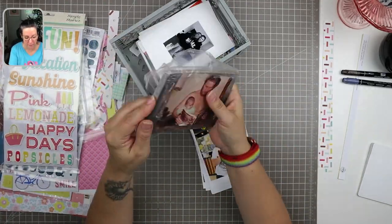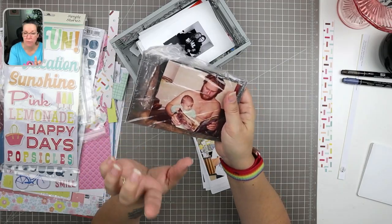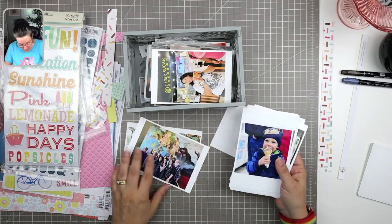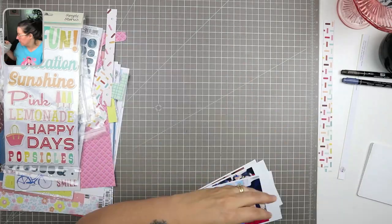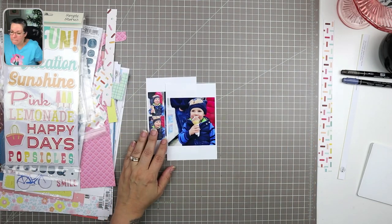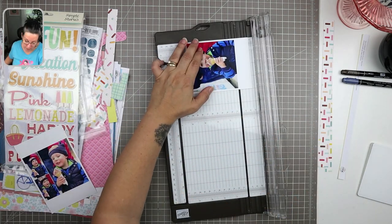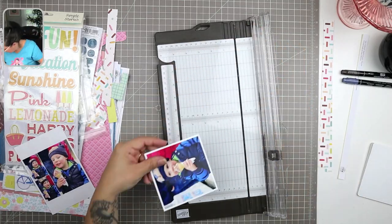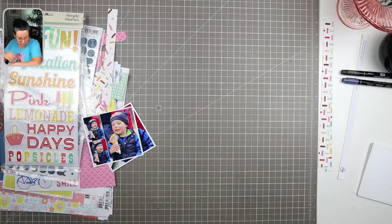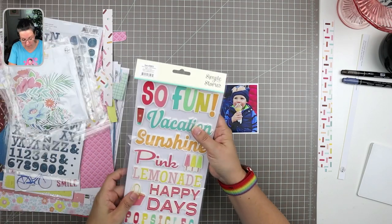I'm going to be using the sketch from this month. Every month we have a sketch challenge over on the Facebook group for our kit club, which is always linked in the information section below each video. I did try to use this sketch before — there's a video on my channel with the thumbnail that says 'Straying Afar from a Sketch' — and it ended up so far from the sketch that I decided to give it another go.